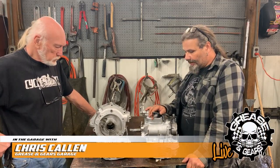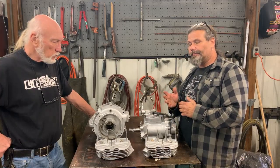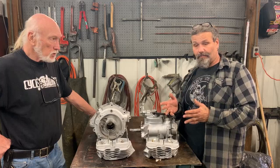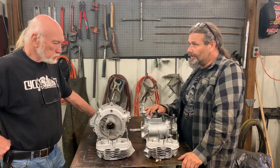We're back in the shop with the Vapor-Honing Technologies Vapor Blast Cabinet, and I want to start today's presentation off with a little bit of talk about what a Vapor-Honing Cabinet is not.